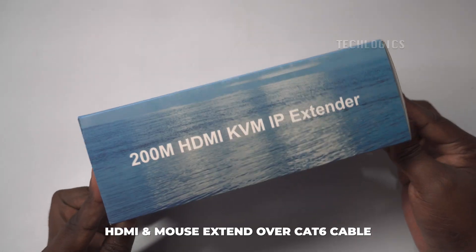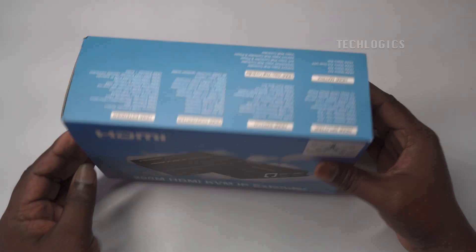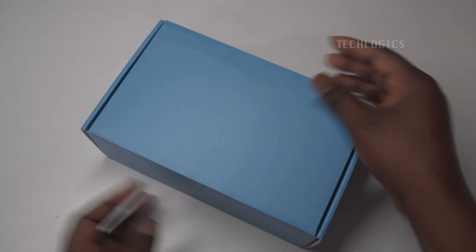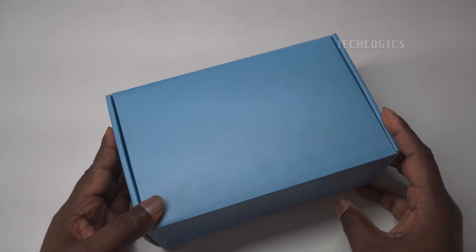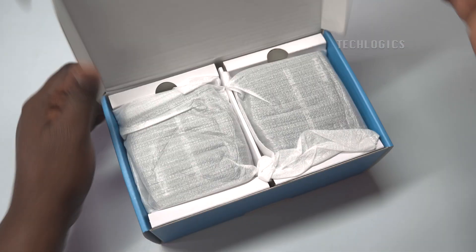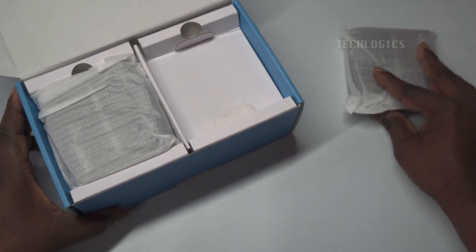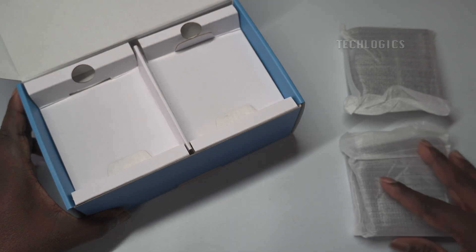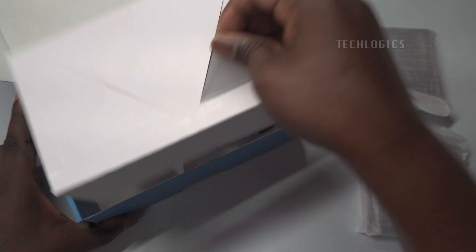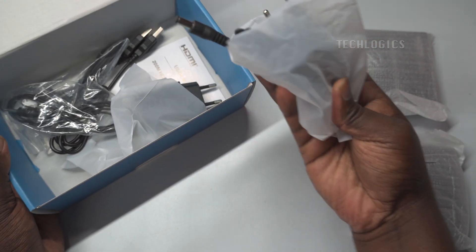In this video tutorial, we'll begin by unboxing the 200-meter IP HDMI KVM extender that supports transmission over CAT 6 cables with multipoint cascade extender capability via network. We'll show you everything included in the package and provide a detailed look at the components. Next, we'll guide you through a step-by-step process to set up and connect the extender to your CCTV system, allowing you to extend the display and control it from different locations.